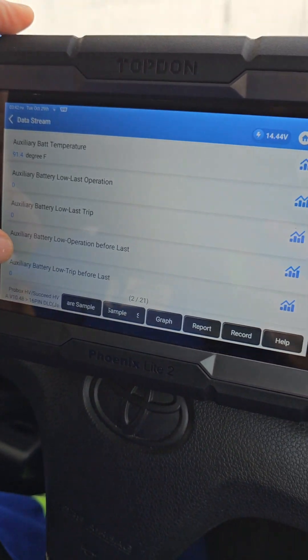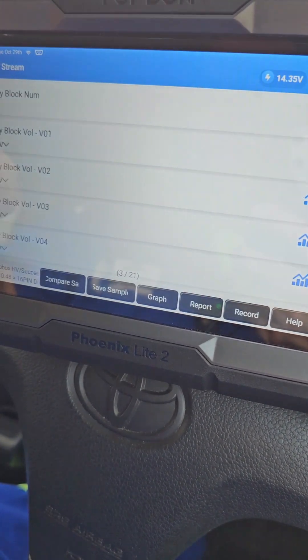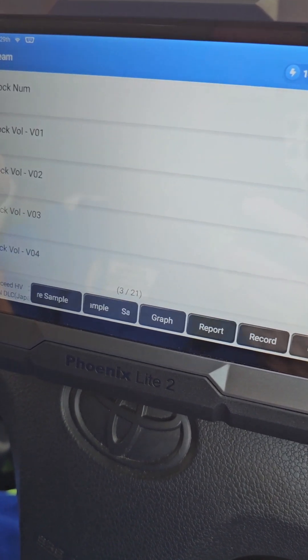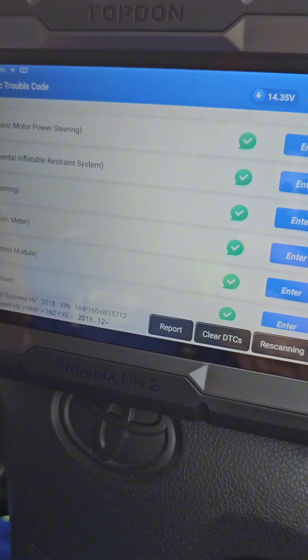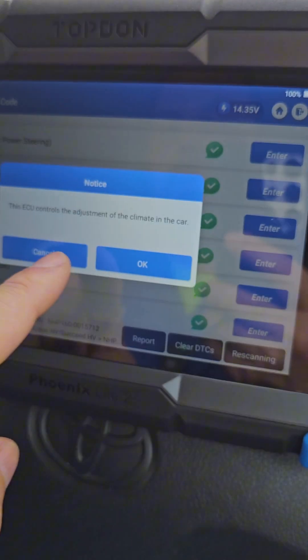Can we read the high voltage system? The TopDon Phoenix Light 2 has nothing to envy the big one — look at this, I'm reading everything in the high voltage battery system. Let's go for more advanced functions and see if we can do adjustments.